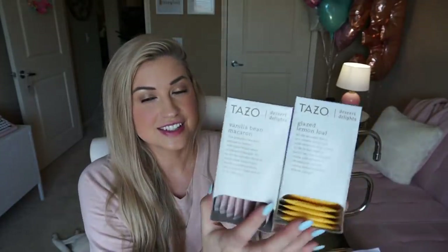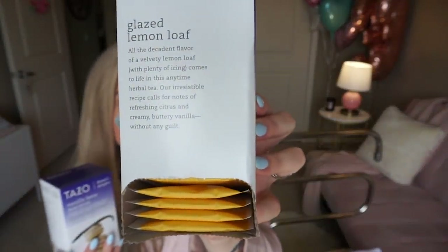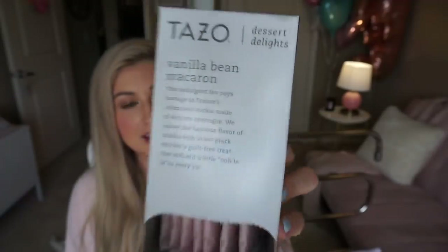Then I have two other kinds of tea I'm also obsessing over, and they're both from the Tazo Dessert Delights line. This one really stole my heart — Glazed Lemon Loaf. It tastes exactly like it says: sugary, sweet, and just delightful. It really fixes a sweet tooth for me. And then this one is also really nice — Vanilla Bean Macaron. I love vanilla. Look at the pretty pink bags, because that matters.